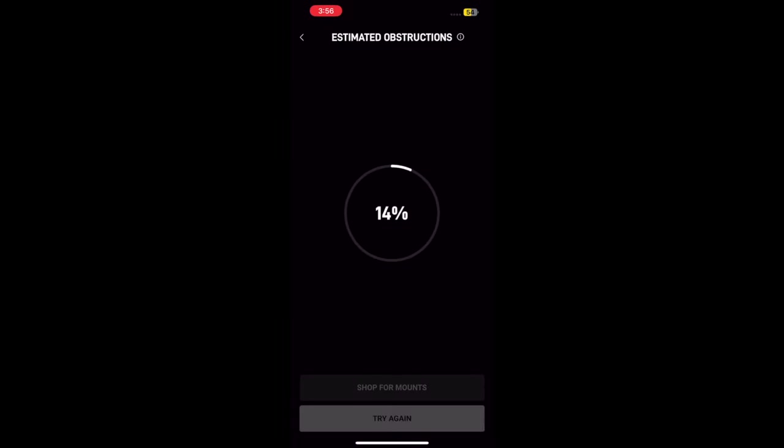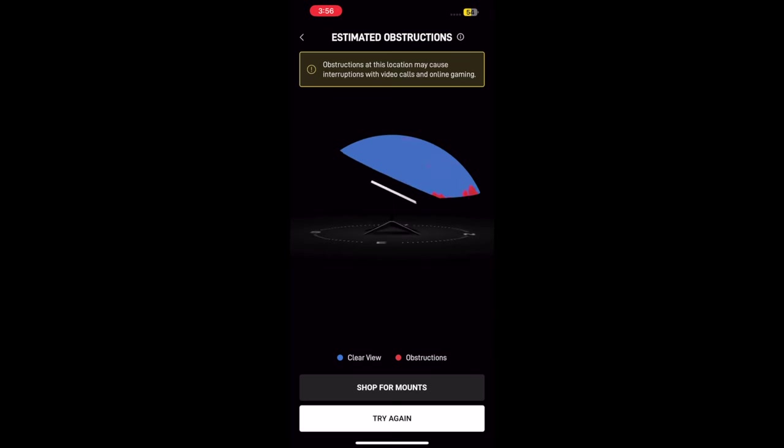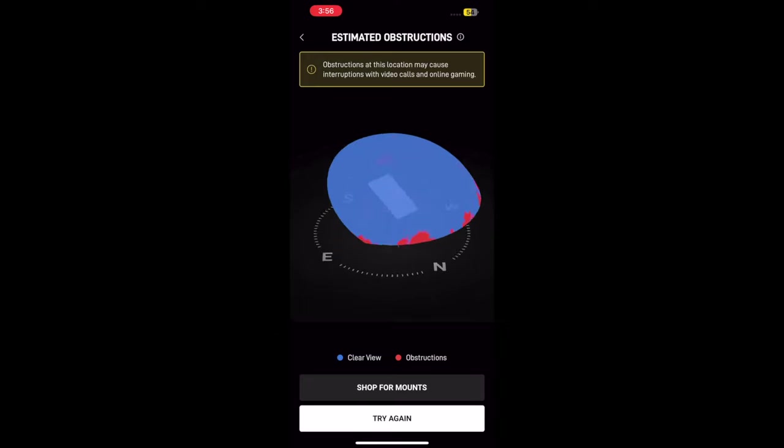This is a pretty great feature so you don't accidentally put your Starlink in a bad spot. Based on my analysis, these little red spots on the bottom are the trees that would be obstructing the view, but it's mostly blue so I think I'll be okay here.